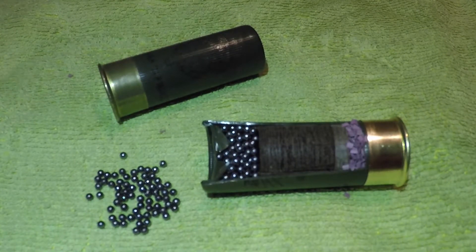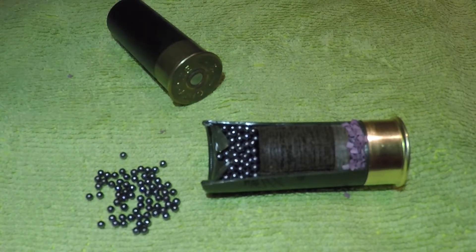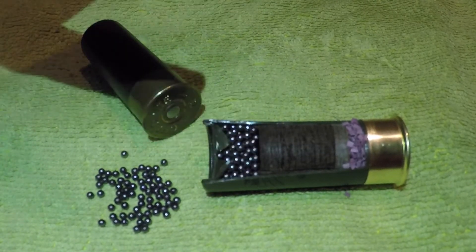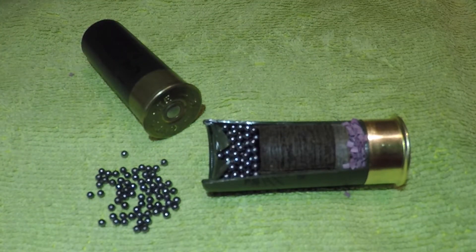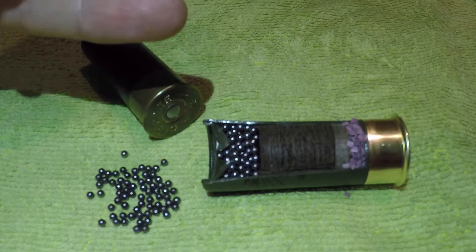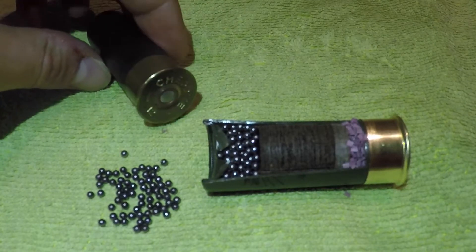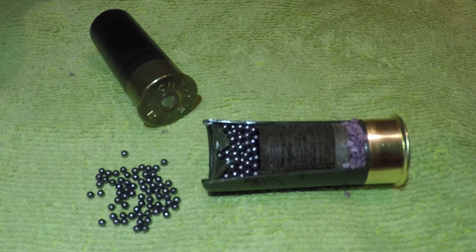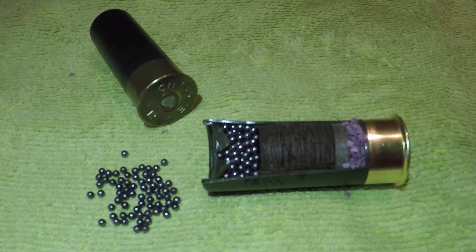Basically how it works: a firing pin will strike the percussion cap — the silver cap at this end of the cartridge. It will then ignite the nitro. As the nitro ignites, that will obviously cause a rapid buildup of gas, which will force the wadding and the shot out of the crimped end of the cartridge and down the barrel of your gun, and hopefully hit whatever it is that you're aiming at.